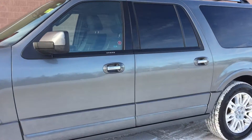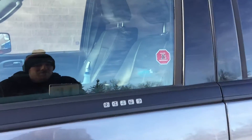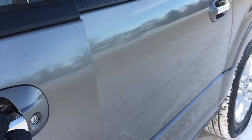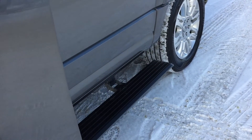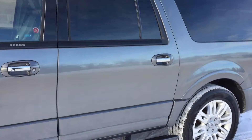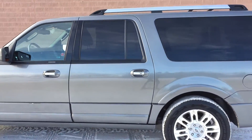I'm going to zoom in because I want to show you the keypad entry — you just enter the key code to get into the vehicle. If I open the door, you can see there are power folding running boards which pop down when you open the door and pop up when you close the door.